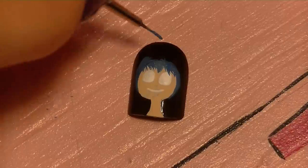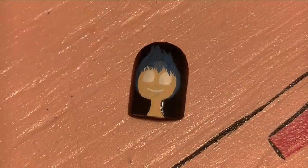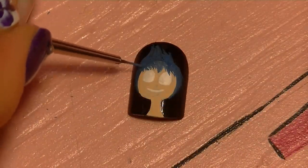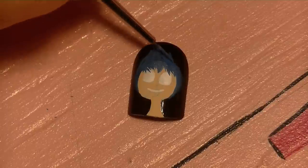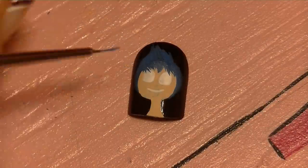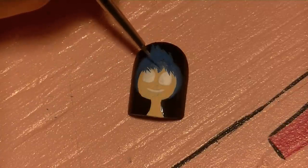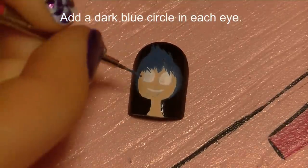Finish painting her hair — I like to start with the hairline and then work up. She's got a little tuft of hair that goes up in the back of her head, so don't forget that. This may need a second coat just so it looks consistent covering over the peach and the black.